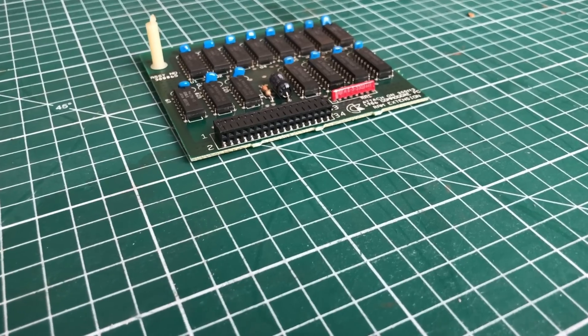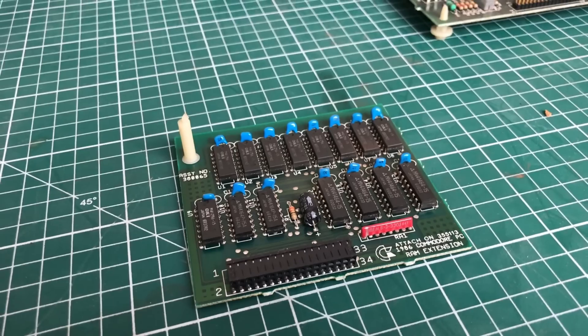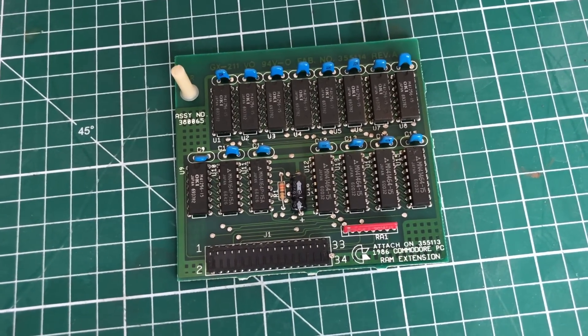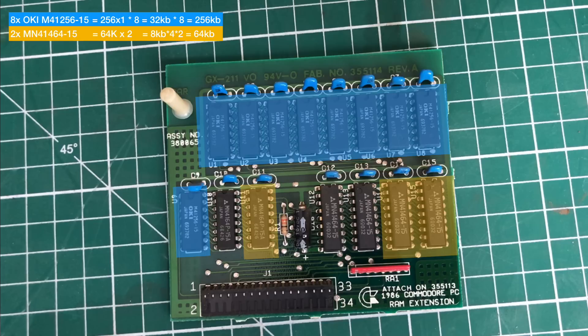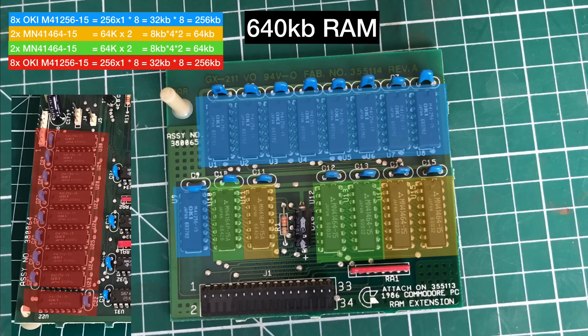Here we have the memory expansion card carrying an additional 384 kilobytes, bringing the total to 640 kilobytes. It uses a proprietary Commodore connector that attaches to the main board, so it doesn't take up an ISA slot. On the board you find eight 256K chips making up 256 kilobytes, and two banks of 64 kilobytes each with an additional parity chip, bringing the total to 640 kilobytes when combined with the 256 already on the main board.